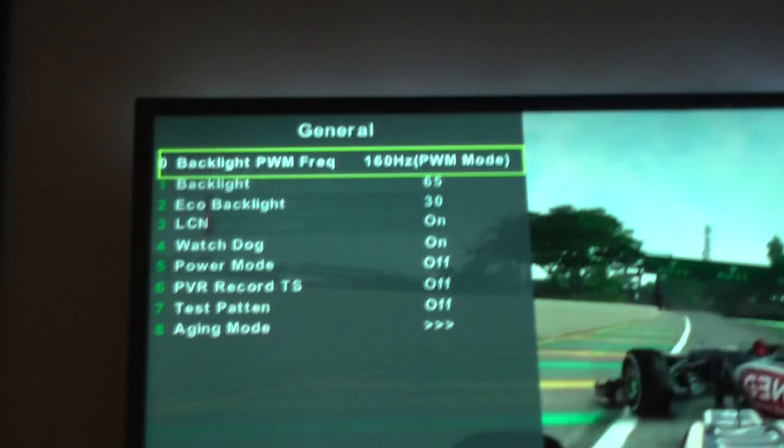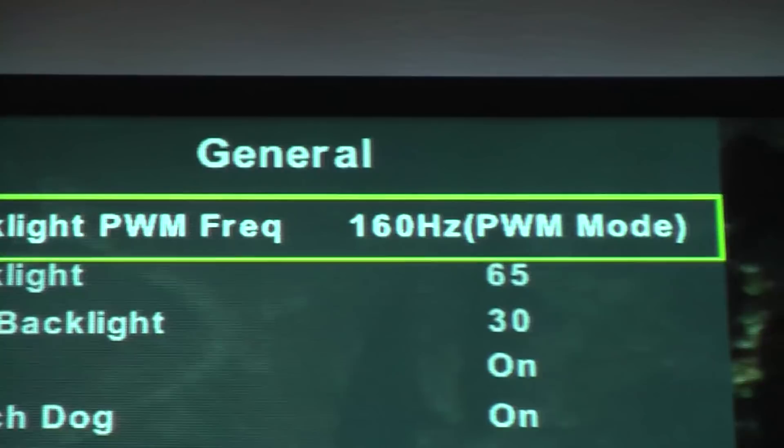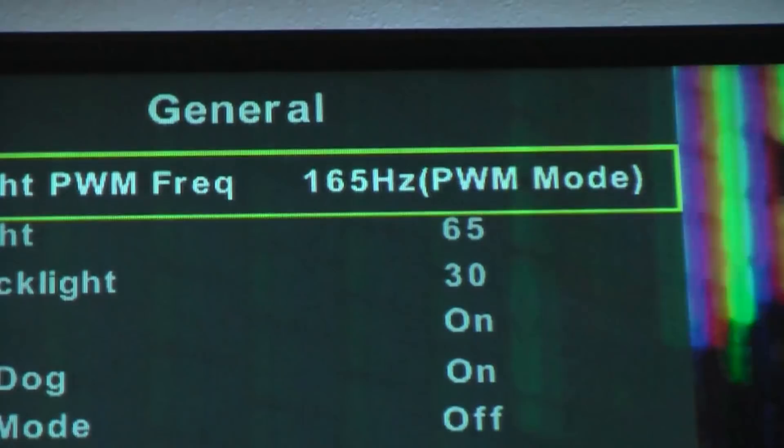This is one of the main useful things in the engineers menu — the backlight frequency. This changes the rate of flicker that the backlight has. The LED backlight flickers at a certain rate, and if that's too low you can see the screen flickering, especially on dark images. You can change it to a higher value to reduce that flickering effect. 160 Hz is normally more than enough.